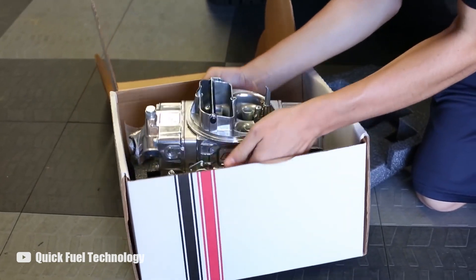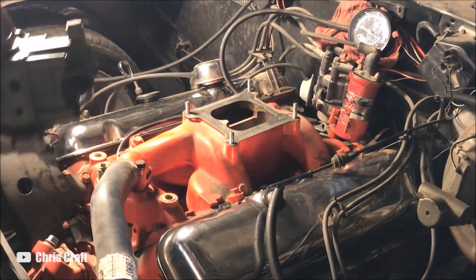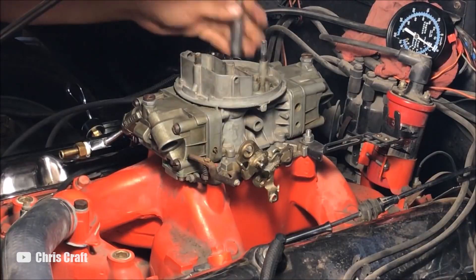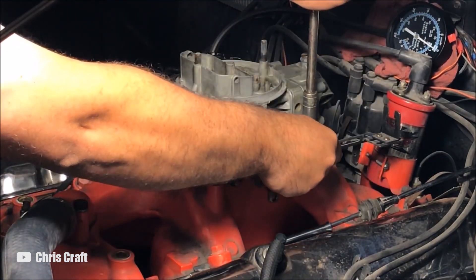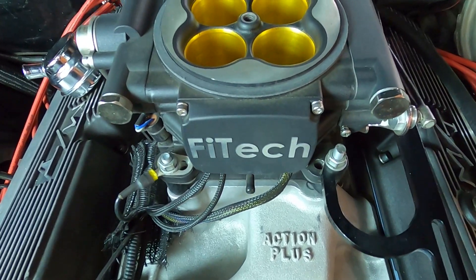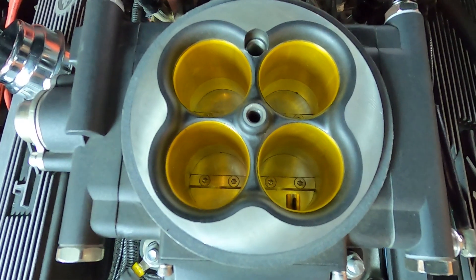When it comes to installation, there is no question a carburetor is a much more simple process. You can effectively take it out of the box, throw it on the engine, and it will fire up and be ready for a drive. Especially since most of these old muscle cars came factory with a carburetor, it is often a pretty direct swap. Fuel injection, on the other hand, is much more involved, and it is important to do the installation as well as you can to avoid problems down the road.